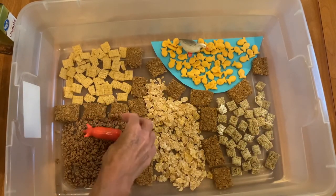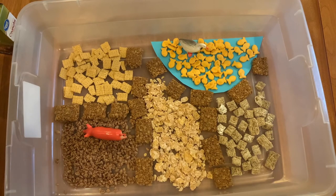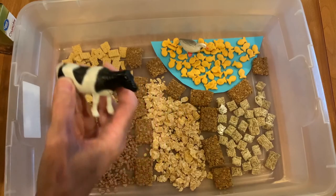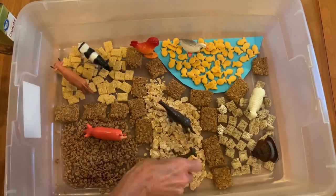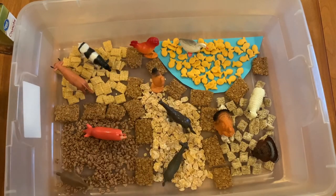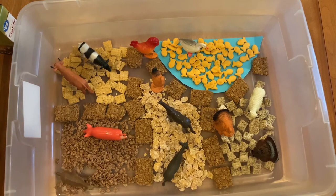Now add the animals, or plastic trees, or Legos — whatever you want to put in that sensory barnyard. Not only will the kids have fun playing with it, but they'll have fun making it, designing it, and eating it.